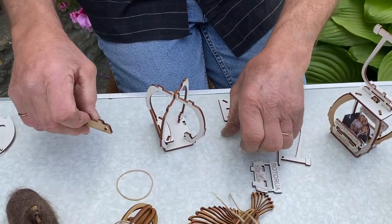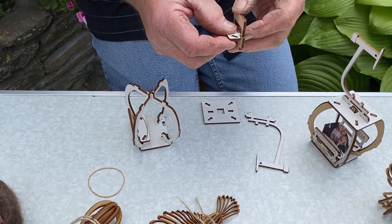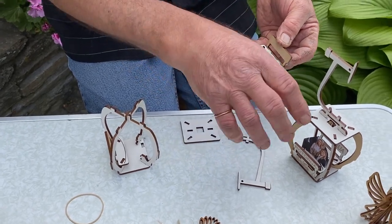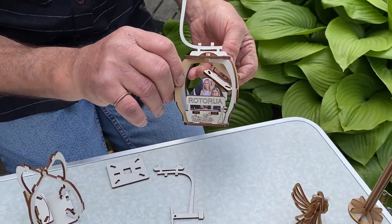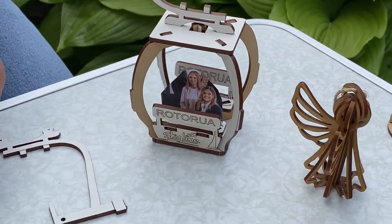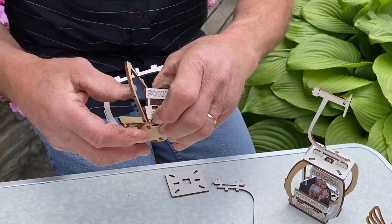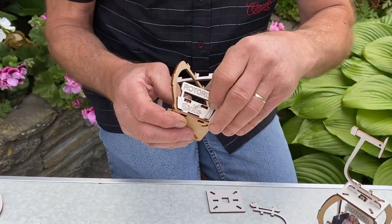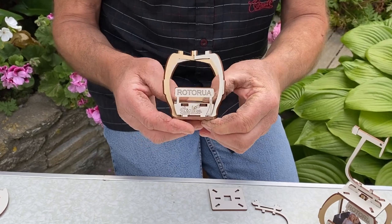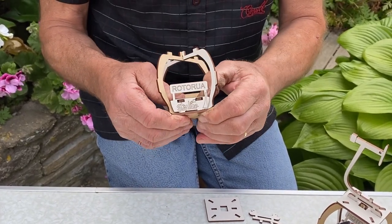And then it becomes nice and firm. Do the same with the other seat. These seats actually have a little slot in them so you can put a photo in them, just with copy paper. Once again you line that up with the base, press it in just a little bit so that it is in the right spot, and then align the seats up.